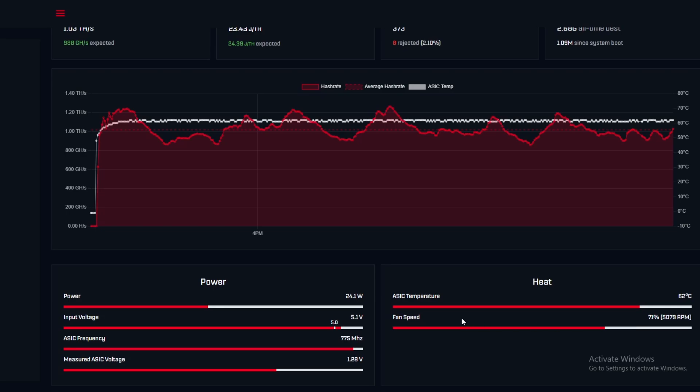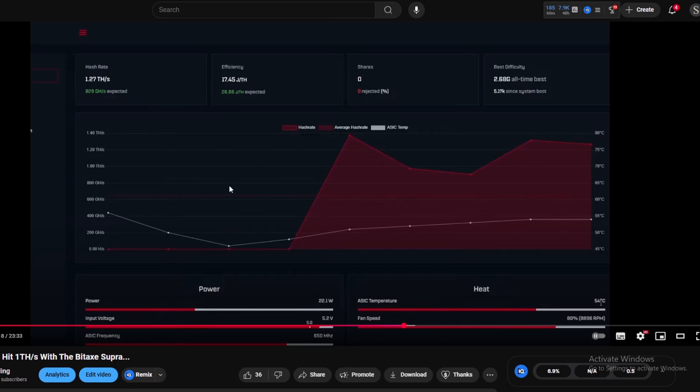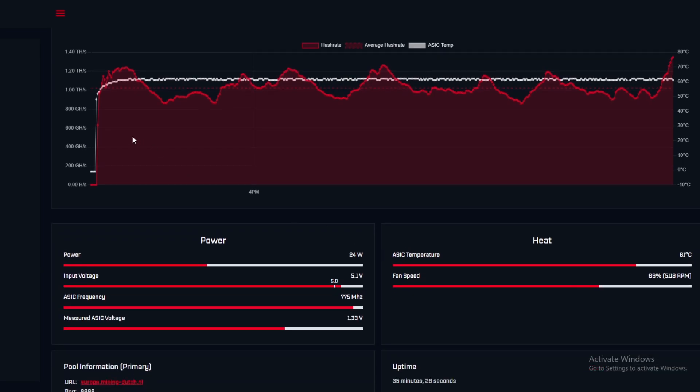The average temperature right now is 62 degrees with fan speed at 71%, which is definitely an improvement. We can see we're kind of steady at one tera hash. The average line is just above one tera hash across the board — we've had periods above one tera hash, with a high of 1.26 and now peaking at 1.29 to 1.34 tera hash. It is getting better over time and averaging above one tera hash.